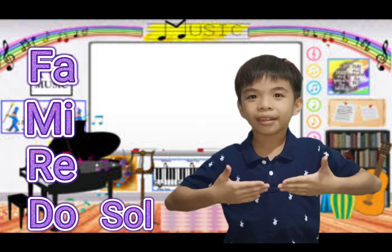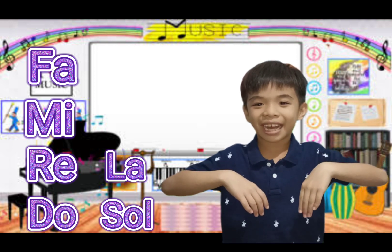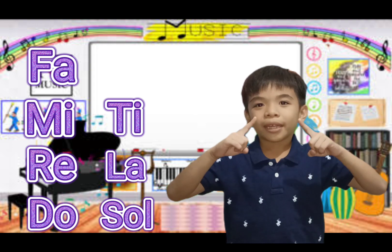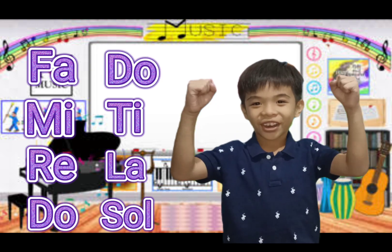Then Sol. Next, La — it's like you have lazy hands. Next, put your fingers up — it's Ti. Then back to base, Do.